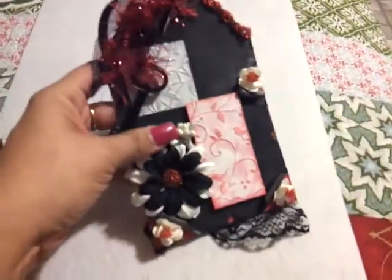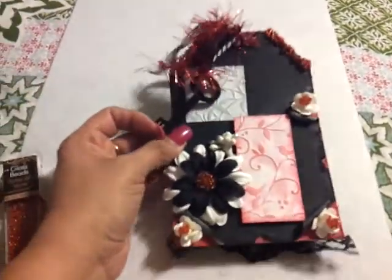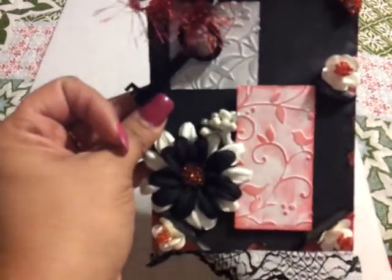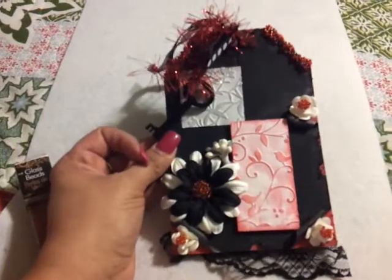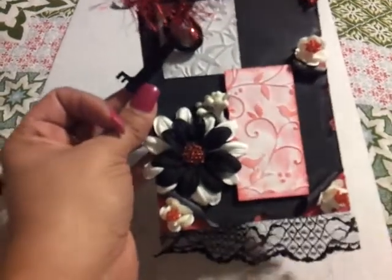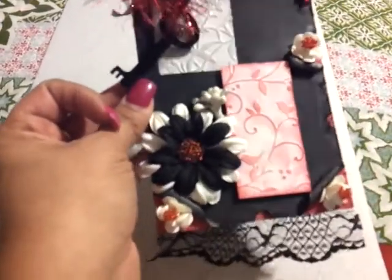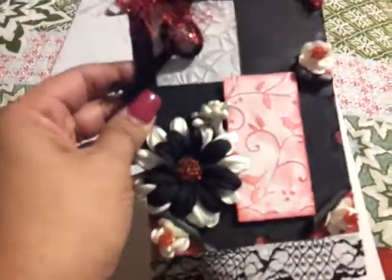I didn't do anything to the back yet. I hope you like it — leave a comment and check out the Scrap From Scratch channel. Have a good day. I will be posting the winner for my giveaway in a little bit — waiting for my grandson to get here so he can draw the name. I was supposed to do it Sunday but I just hadn't been able to. So I will be posting that in a little bit. Thanks for watching, bye.